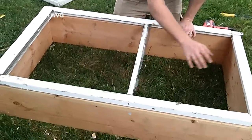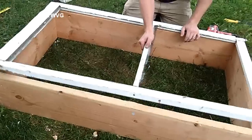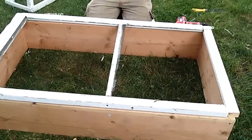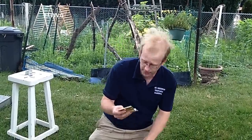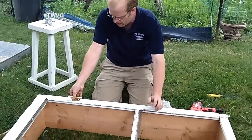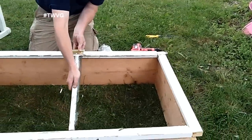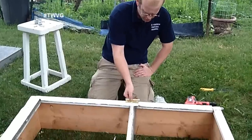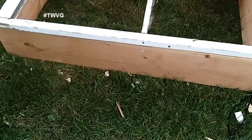We got our window screen frame cut down — a lot of trial and error, but we had to cut quite a considerable amount off to fit the lumber we had available. We're going to put hinges on the back and a latch on the front. I think I can get away with just one hinge because, again, we're not building a house — we're just building something to grow food.